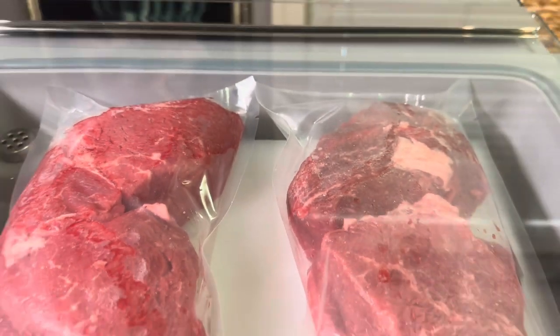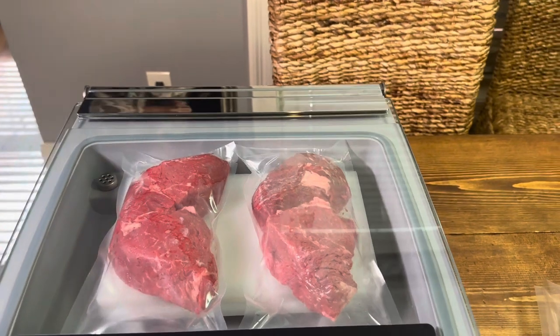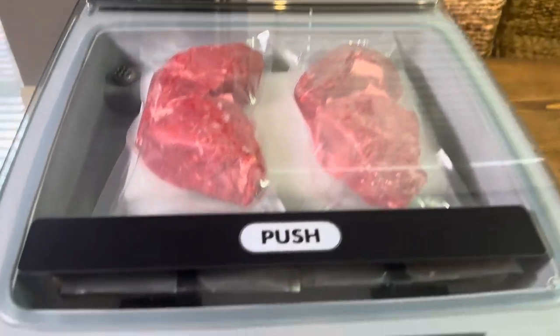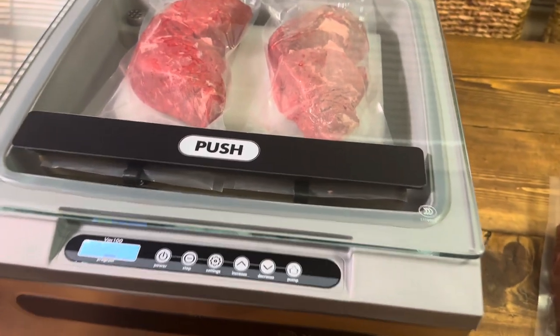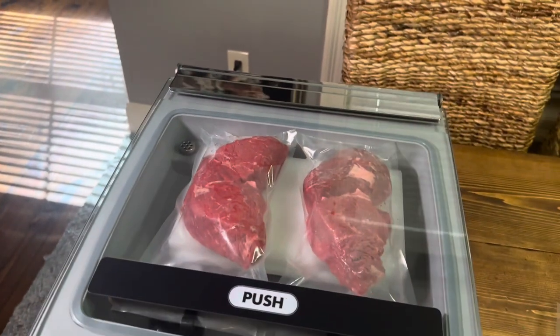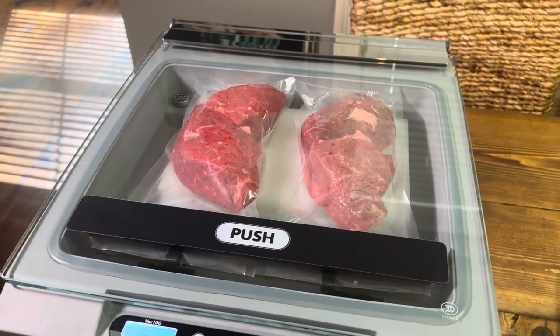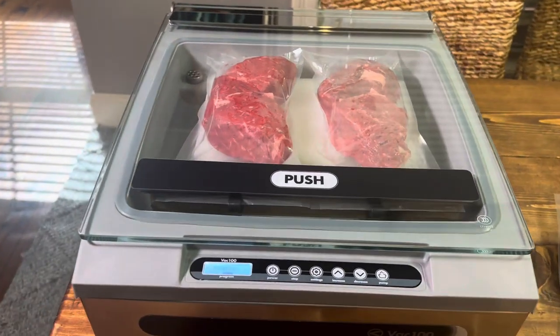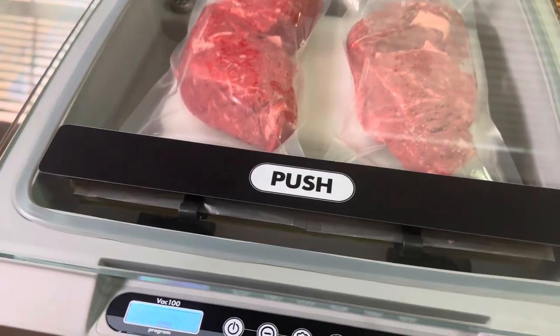You can also do liquids in here, but today we're just doing the steaks — something simple to start out with. We've got about 15 seconds left. I can't wait to use this for marinating and stuff. There's a big canister you can connect to, and remember this is a chamber sealer, so you can do liquids and you don't have to worry about having special bags.